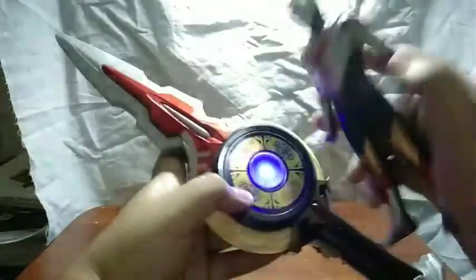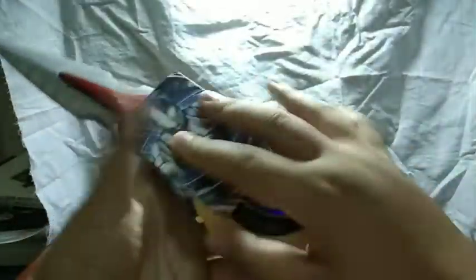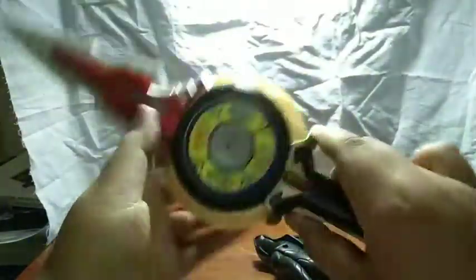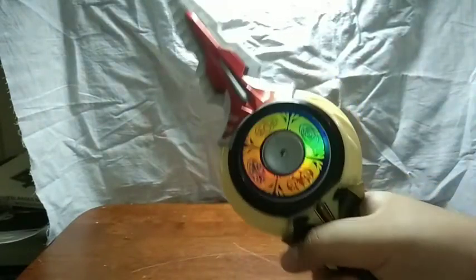It doesn't even work. Let's try the Ultra Fusion card. So there's no sound? Is this thing all lights? Let's see what the Orb Ring does. There can't be something broken with this, is there? Okay, there's something wrong with this Orb Caliber — I think it's broken. I will say though, holding this thing in hand really does feel comfortable. It's like holding the actual Deluxe Orb Caliber, though it would be nicer if it spun much better. That's it for the Orb Caliber.